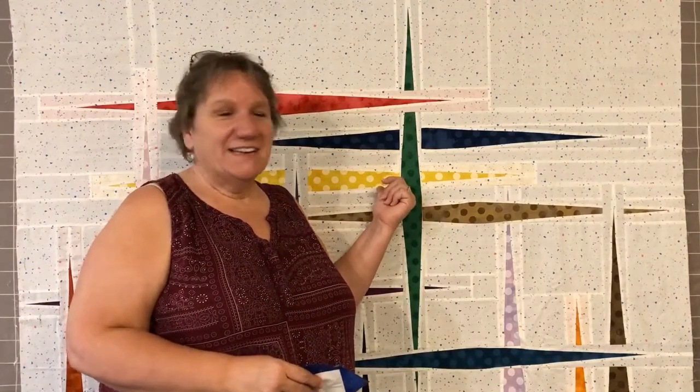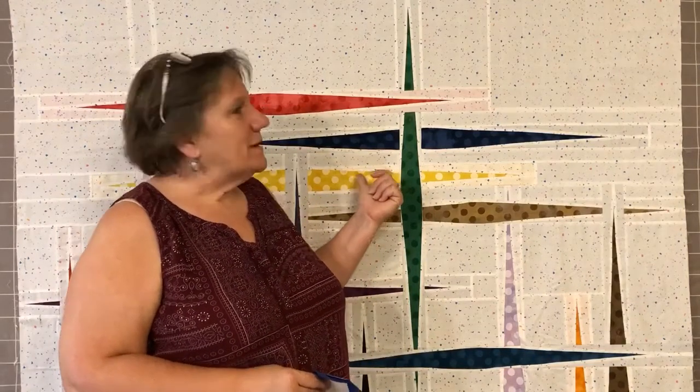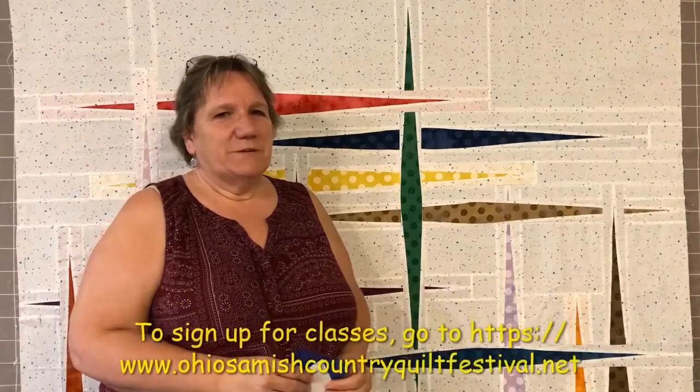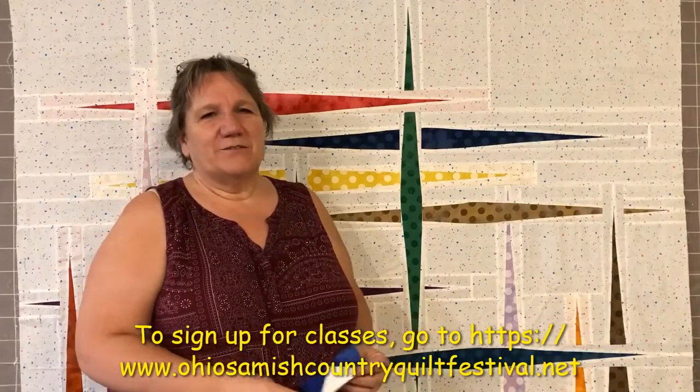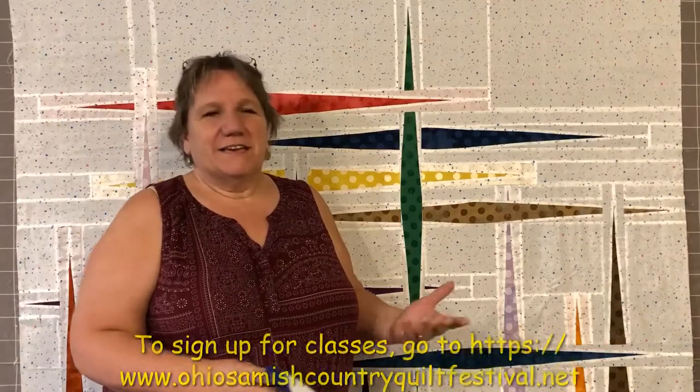Do you like this quote behind me? I didn't chain piece this, but this is the light background version of 'To the Point,' which was designed by Tammy Silvers of Tamarini's. She's coming to the quilt festival and I gotta get this quilted because I want to hang it in the quilt show. I've got a couple of her patterns that I tested and I'd love to get my picture taken with her in front of those.